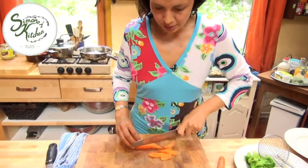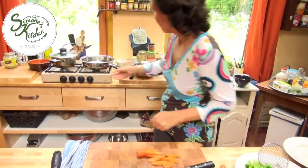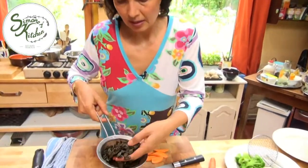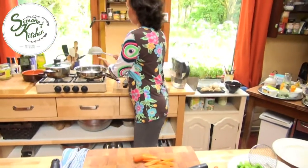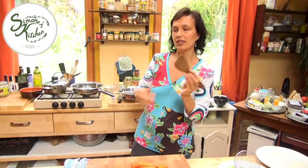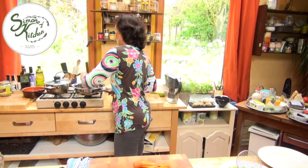And we're going to toast the pumpkin seeds in the pan. I've got the heat on. I've washed the pumpkin seeds under cold water and then I'm just going to dry roast them in the frying pan. You just use a flat edged wooden spatula to toast the seeds. It works really well.